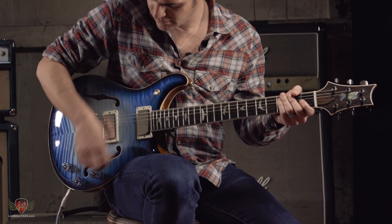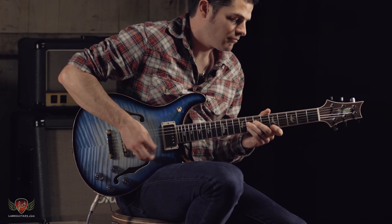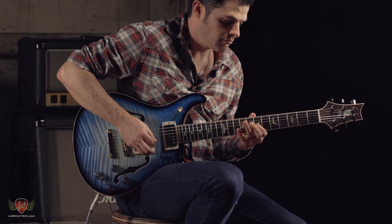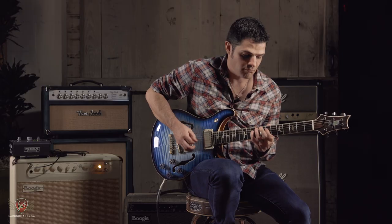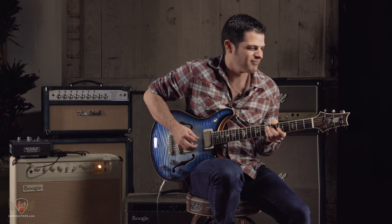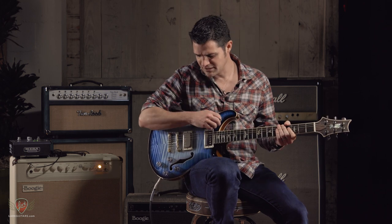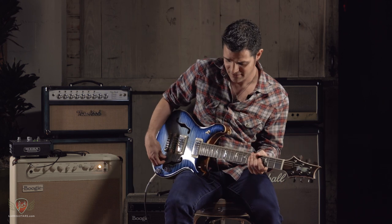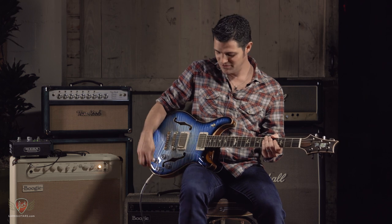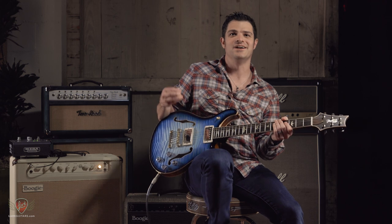And here's our bridge pickup. And of course, you know, it takes pedals great. We'll just go kind of full gain and it doesn't even really hum — well, it hums, but it's not like howling at you, which is nice.